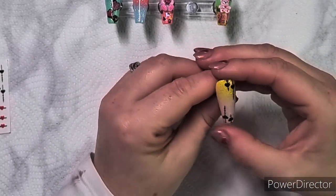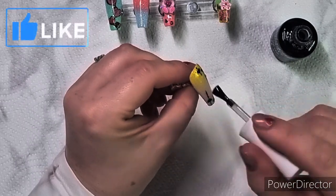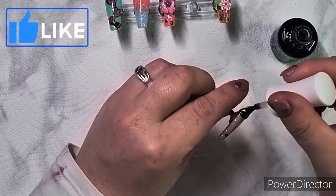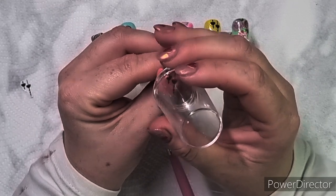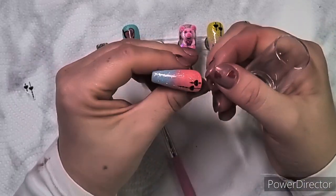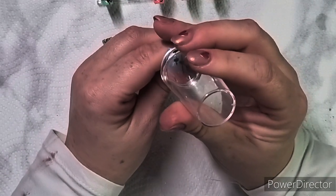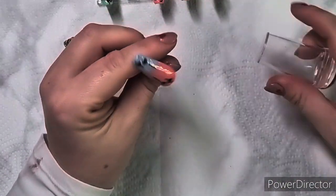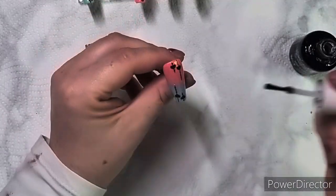I have a week off soon, and in that week I'm going to attempt a nail trend that's been going around for ages - I'm only just jumping on the wagon. I won't say what it is, you'll have to wait and see. I've been doing a little practicing and I'm going to try and make them as a press-on set too.